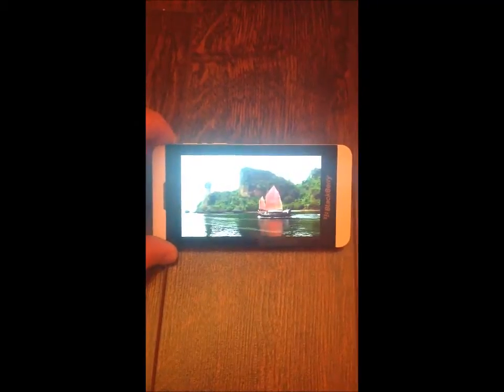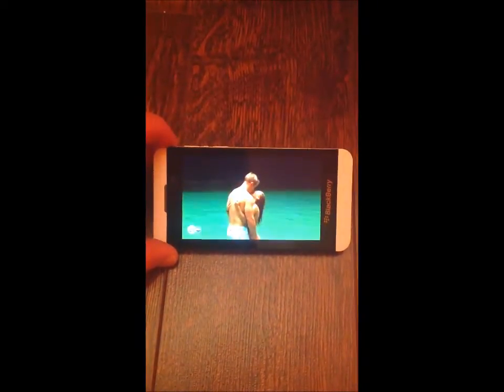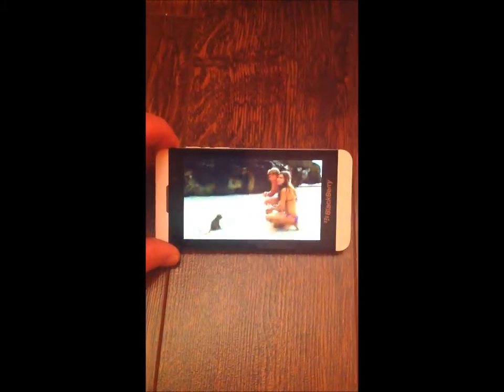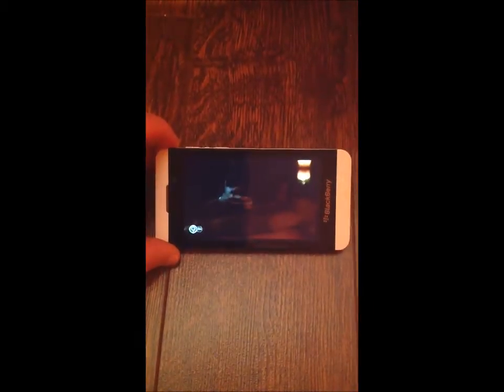There you go. That's Hulu running on the BlackBerry 10, just 4G, using PlayOn server on your PC.